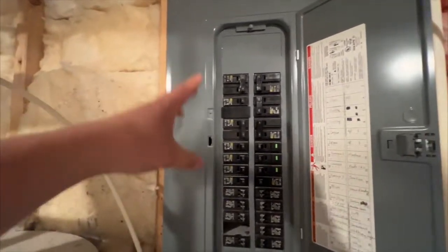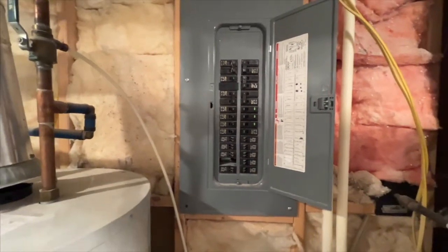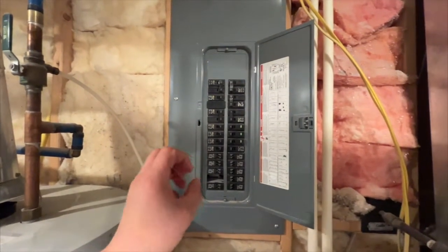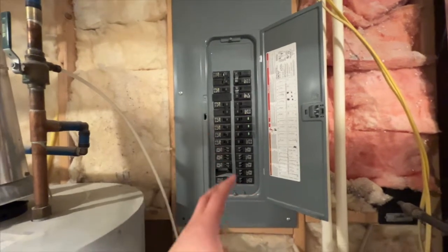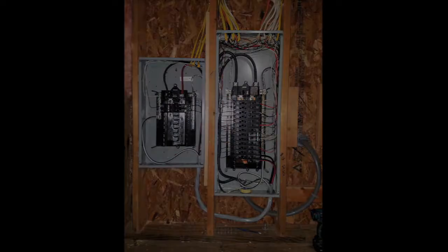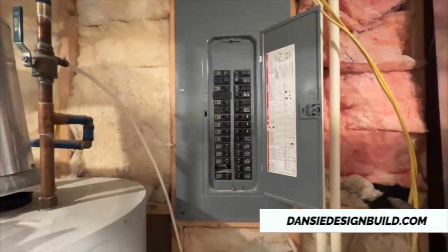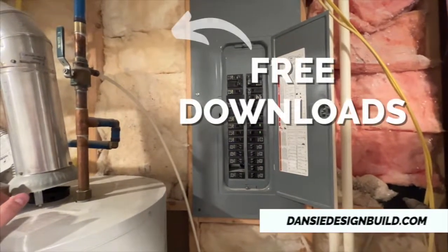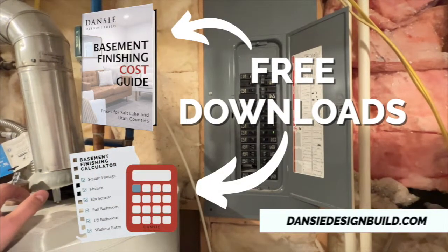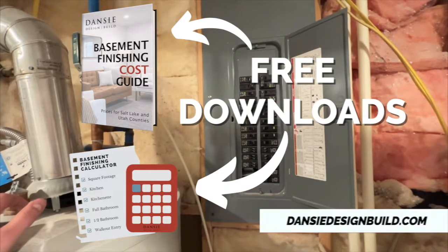Once we get all that figured out, we have a really good idea of how many bays in the panel we're going to need. If we have enough here, we can use what's already here; if not, we add another panel with more breaker slots. If you need help finishing your basement, reach out to us at danzdesignbuild.com — we have cost guides and cost calculators for basement finishing and home remodeling. Thanks, have a great day!